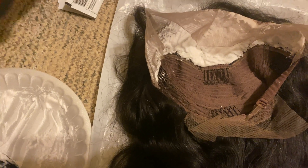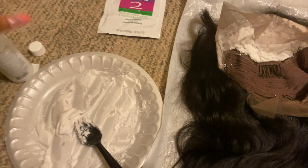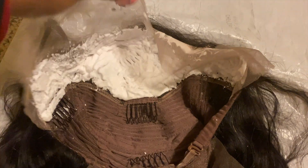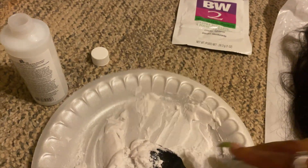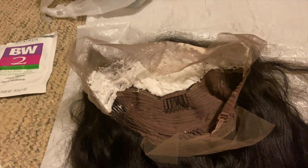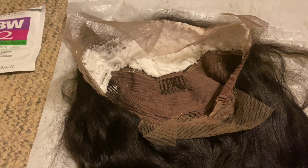I definitely forgot I was going to record this — I was so excited — so I only filmed one part so far. I'm bleaching the knots using BW2 Clairol bleaching powder and 40 developer. I just mix it up on a plate and apply it really thick — you can see how thick it is. I let it sit for about 20 minutes because 40 developer processes a lot quicker than 10 through 30. 50 developer is salon grade so you need a license for that.